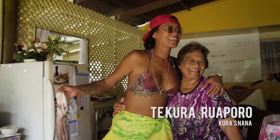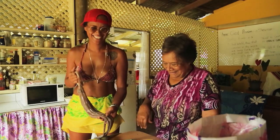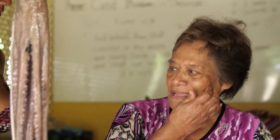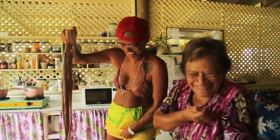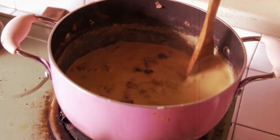My beautiful nena — she will be the master chef today. How are we cooking it today, nena? In the pot. Boiled octopus with coconut sauce.